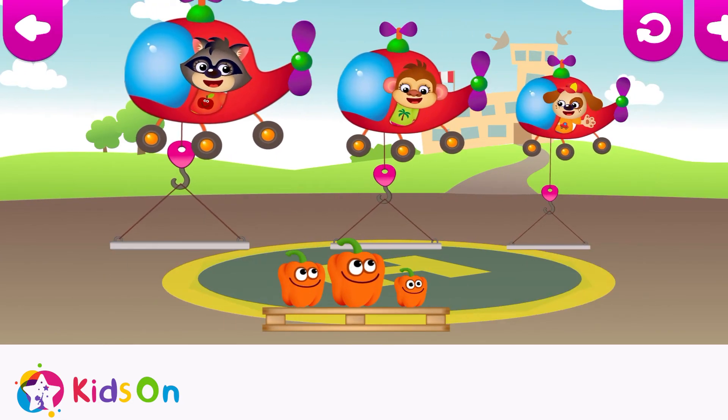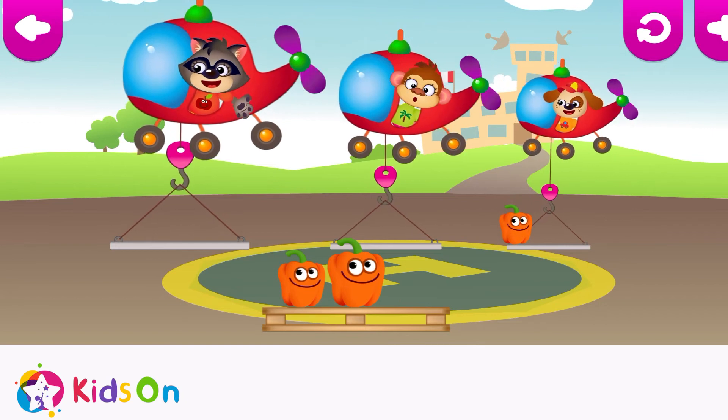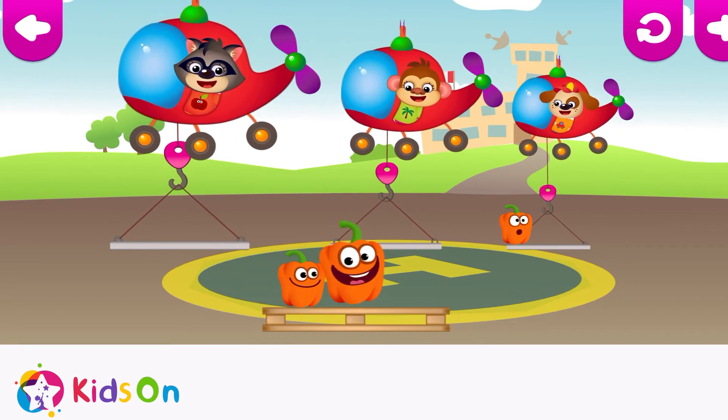Small bell pepper. That funny wants to go on a different helicopter. Genius! That funny fits!